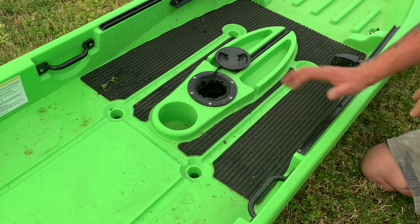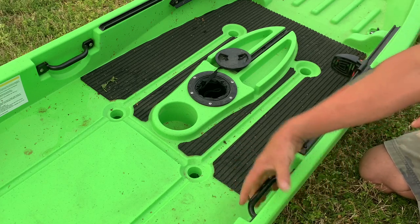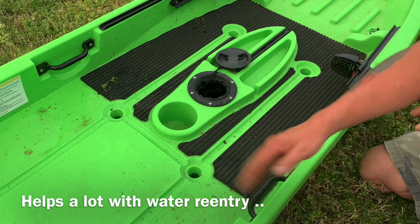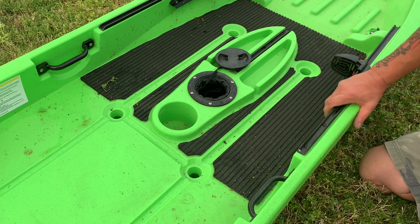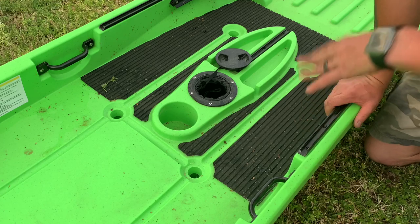The boat also has these left and right side grab handles, and I love the fact that they're on the inside. When you're up in your chair, these are still going to be almost out of your way — you're not going to hit them or anything like that. I don't understand why they didn't just roto-mold them in and put the handle in plastic. It would have been a great setup. Maybe next year.